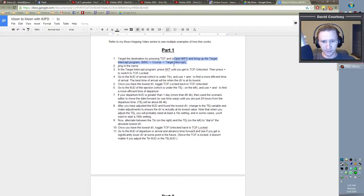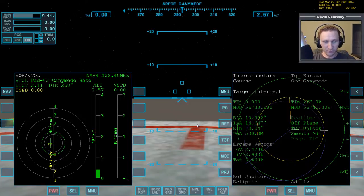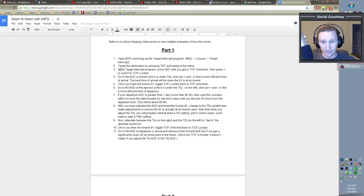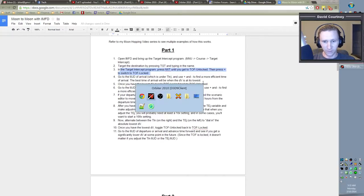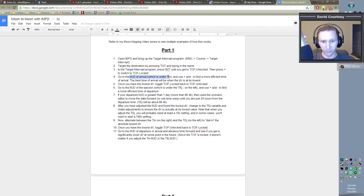The next step is to target the destination — target it by pressing Target and typing the name. So: Target, Europa. Now in the Target Intercept Program, press NXT until you get to Time of Flight Unlocked, then toggle that to Locked. So let's do that. Now we want to go to the MJD of Arrival, which is under the TIN, and use Plus or Minus to find a more efficient Time of Arrival. The best Time of Arrival is when the DV is at its lowest.